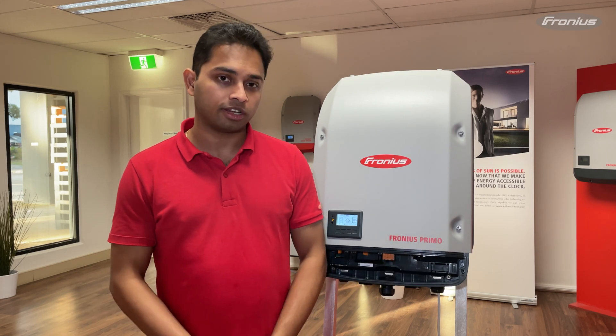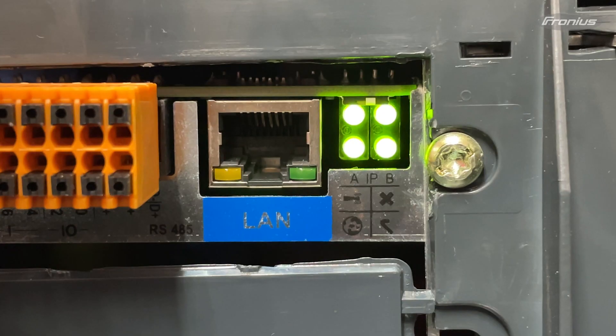There are four LED lights on the data manager card: a cross, a tick, a globe, and a Wi-Fi connection LED.